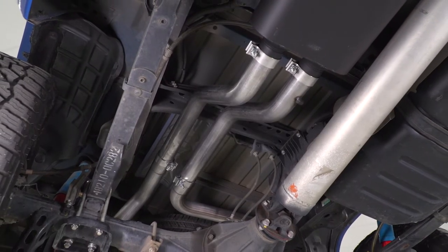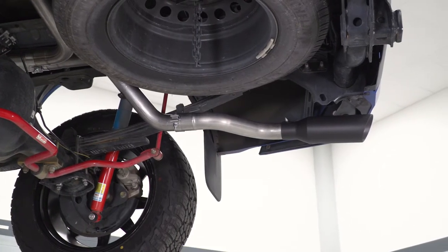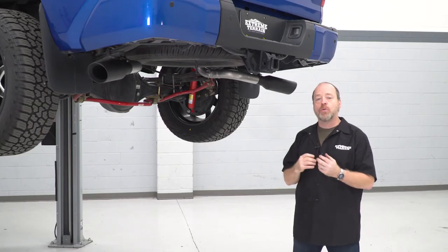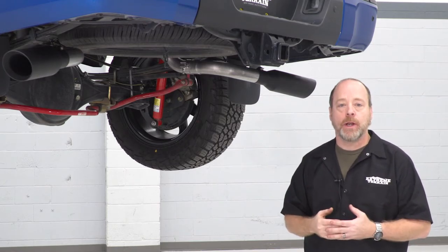Overall, this kit is made from quality materials. You have 409 stainless that's mandrel bent from the front all the way back to your tips. The tips are high-temperature resistant 304 stainless, which is really premium grade. That's going to resist any kind of corrosion for a long time, and you're not going to get any fading or color change in the material regardless of the temperatures you're running.